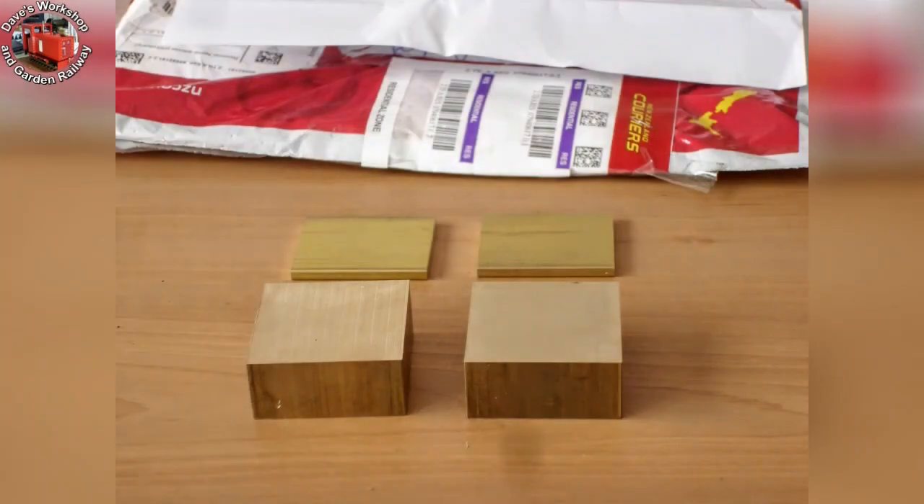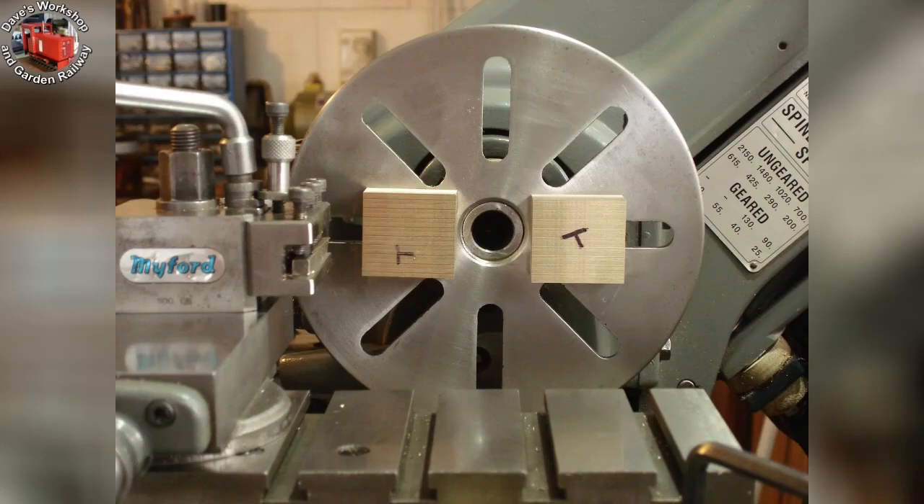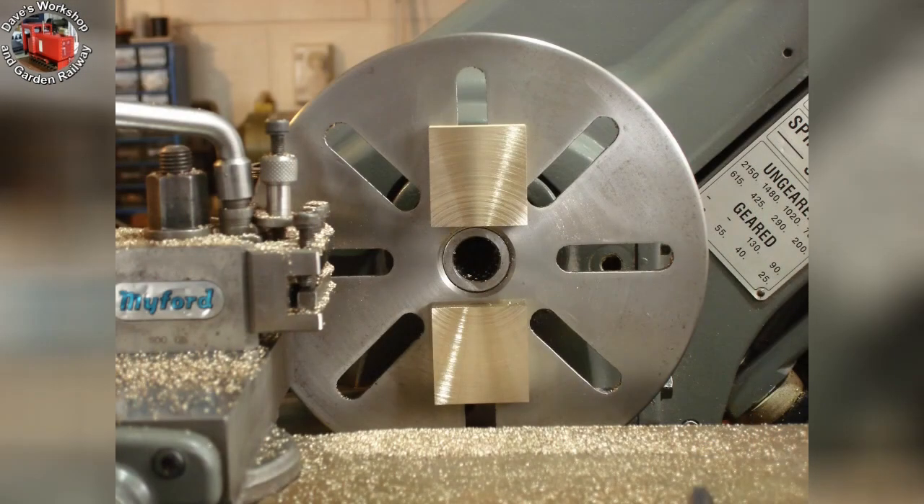Here's the next shipment from my friends, Little Metals of Christchurch — material for the steam chests and port plates. I soon realized my error: no pieces for the steam chest covers. Oh well. Here are the steam chest blanks superglued to the faceplate for facing to thickness. I had already milled three of the side faces.